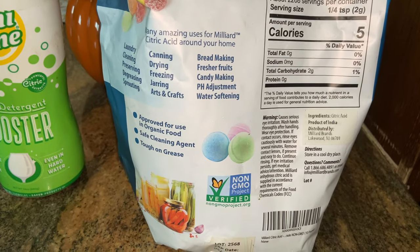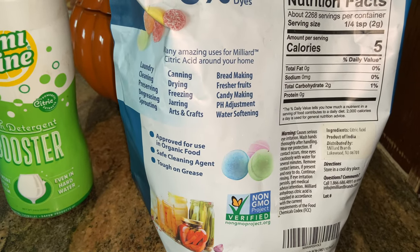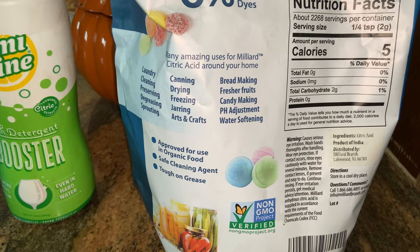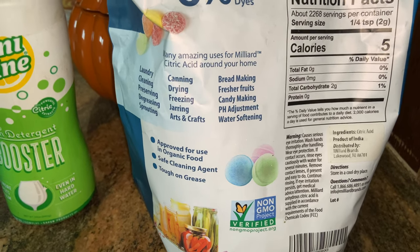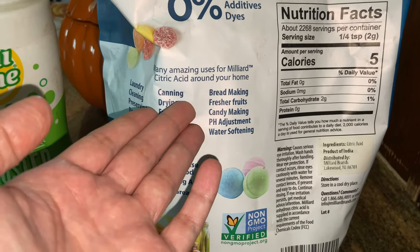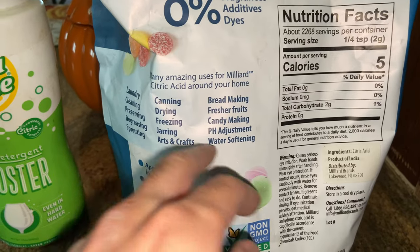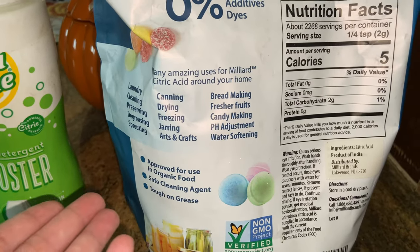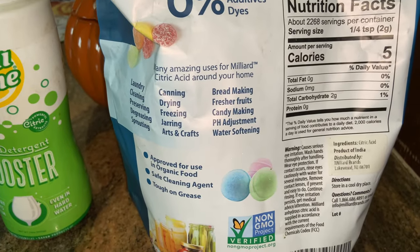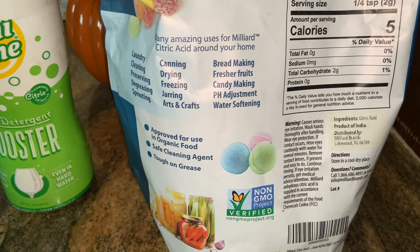As you can see on the back of the packaging, citric acid has quite a few uses. In fact, you're probably already using or eating it in various candies and food products. It can be used for arts and crafts — you can make bath bombs with it, use it to make bread, clean your dishes more effectively, and water softening, which is how it actually keeps your dishes clean through the wash cycle. It's a pretty versatile and very safe product that's been used for years and years.